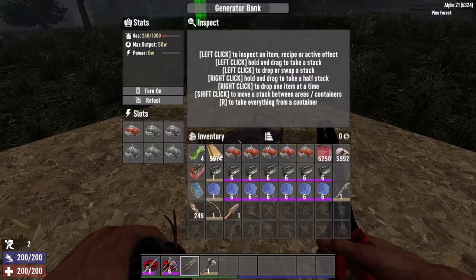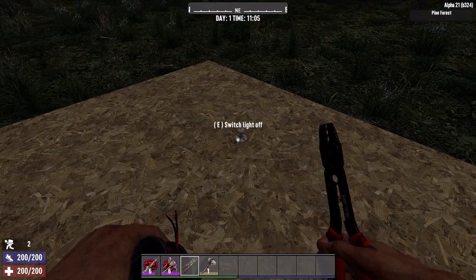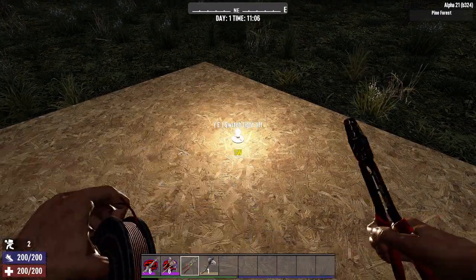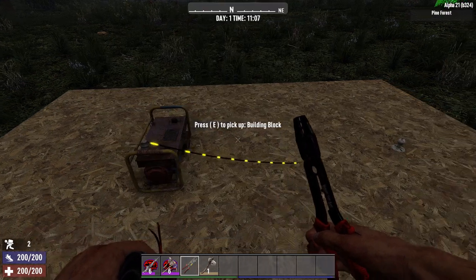So let's give it a go. I will turn the generator on, right click the generator and right click the light — and you can see that light is now powered on. If I turn off the generator, off goes the light too.